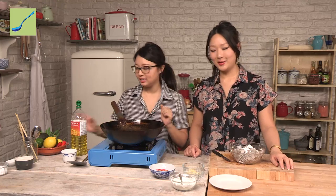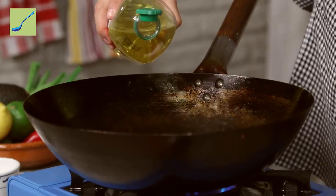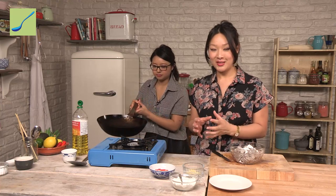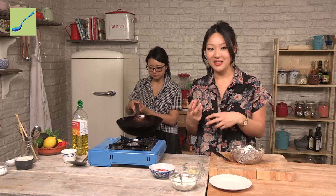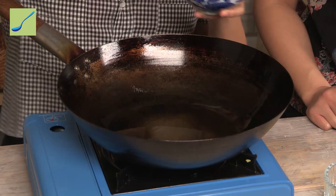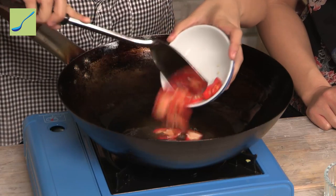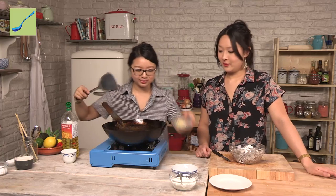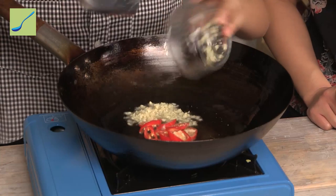Get your wok on a really low heat and then put in a nice generous glug of oil. It might seem like a lot of oil but the first step is to fry off the garlic and the ginger so all their flavours infuse into the oil, and then use that to cook the prawns. Pop in your chilli and garlic — lovely sizzle. Keep it on a nice low heat if you don't want it to burn, especially the garlic which can turn really quickly.